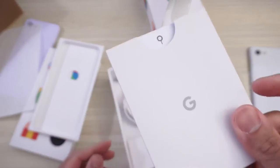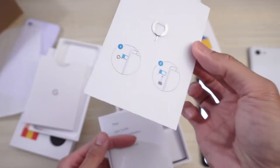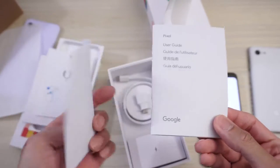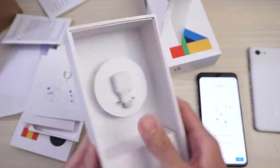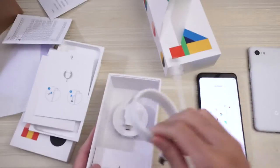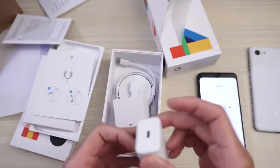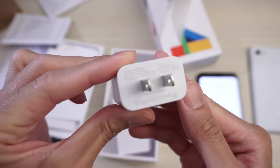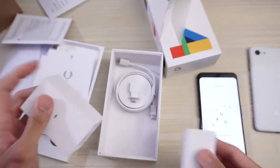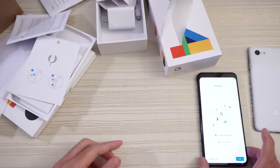Seems like based on this logo — sim ejection tool. So let's have a look. Sim ejection tool, some visual instructions on how to use the tool, and then you have pamphlets and stuff which nobody reads. There's your adapter to transfer stuff from another phone to the Pixel. Charging cable — C to C, USB-C to C. And then this is the brick — USB Type-C. That's it in the box. Would have been nice to get some headphones, but it's all good. Or a dongle at least.